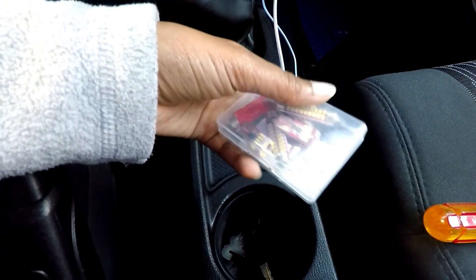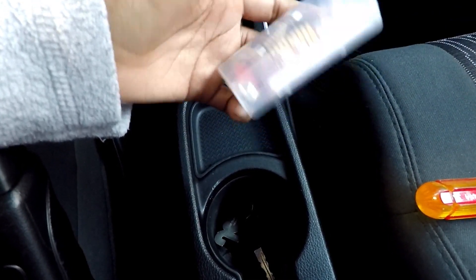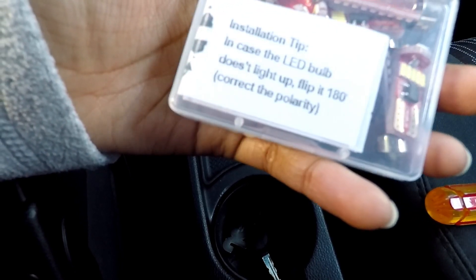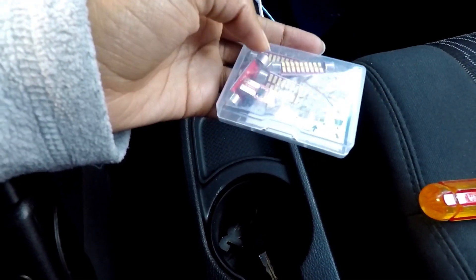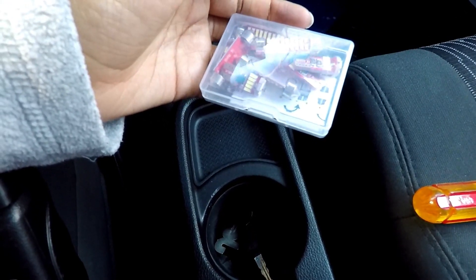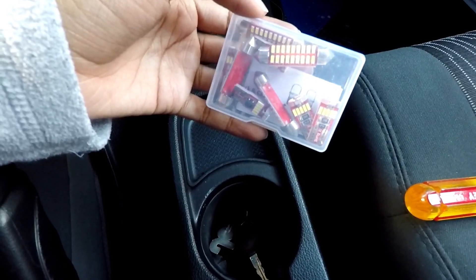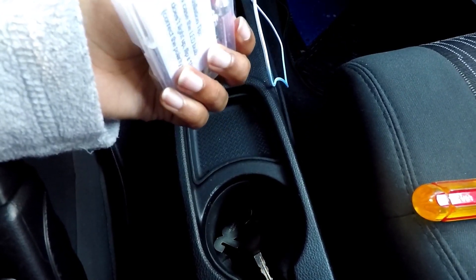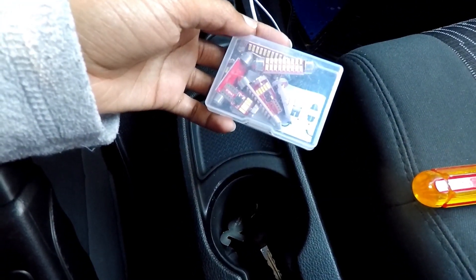I'll try to include the link in the video description below if you guys want to try these out yourselves. They really don't give you anything other than this little installation tip guide — see if it doesn't light up, flip it 180 degrees and it'll correct the polarity. They give you extra bulbs in case one of them blows out, which I thought was pretty cool. They also have some for the license plate light in the very back so I'm going to be changing that out as well. I wanted to do it in the daylight so you guys can see, then I'll show you the results before and after. I just have a screwdriver to help pop out the housing and we're going to go ahead and plug these in.